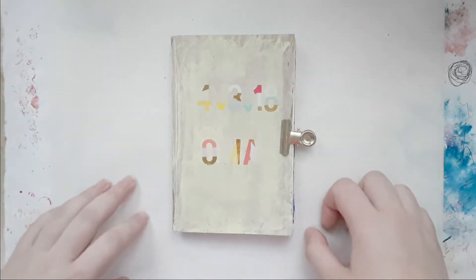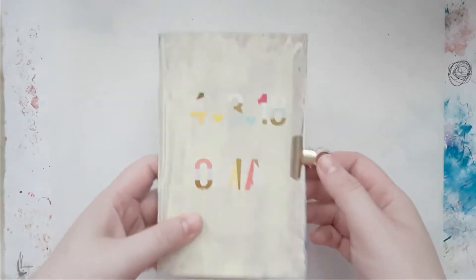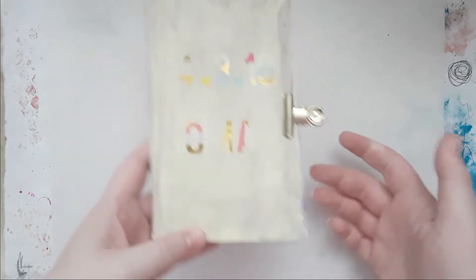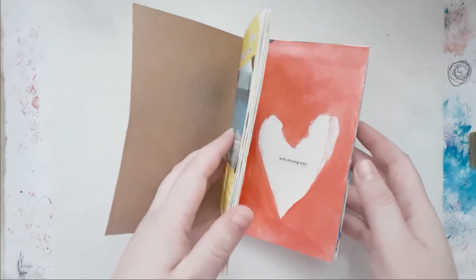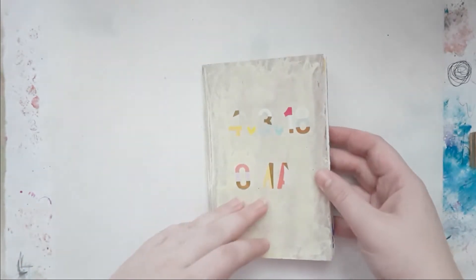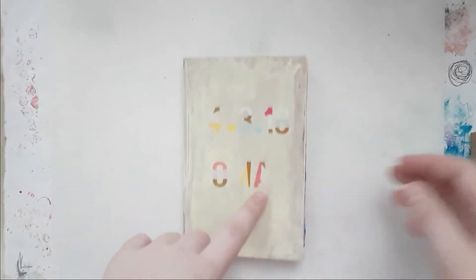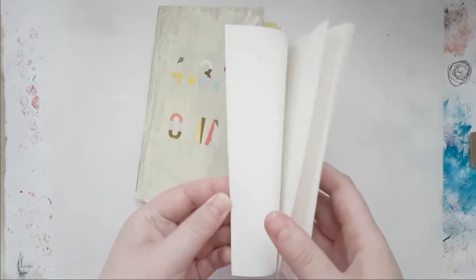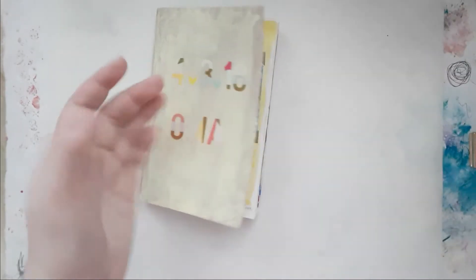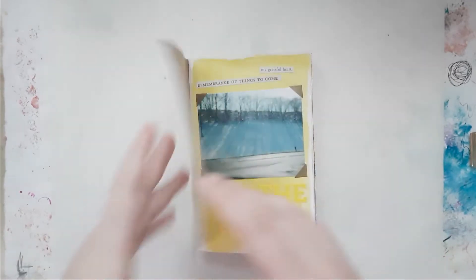Hello everybody, welcome back to my channel. This is Lisa from Potty Feather and I'm back today with another mini album share. I made this cute little album — it's a passport size travelers notebook — and I pulled out a few papers from the middle because I didn't have enough pictures.